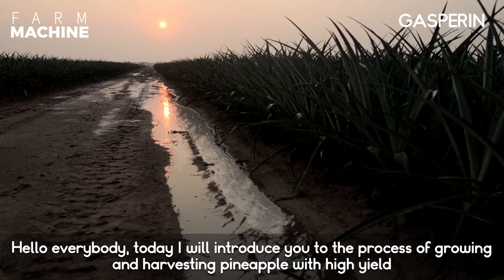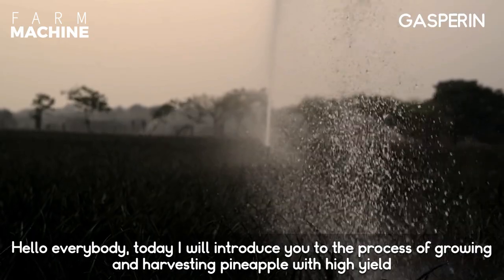Hello everybody, today I will introduce you to the process of growing and harvesting pineapple with high yield.